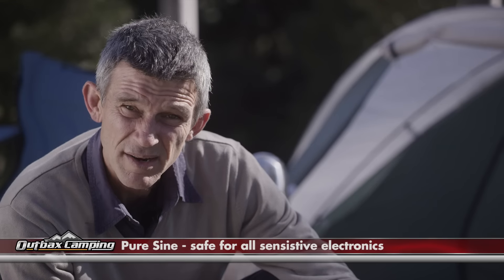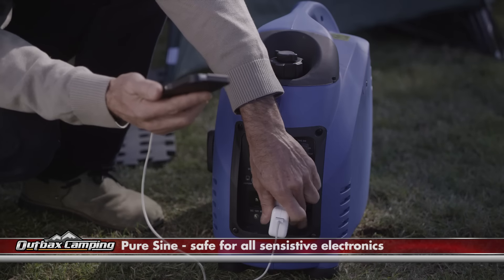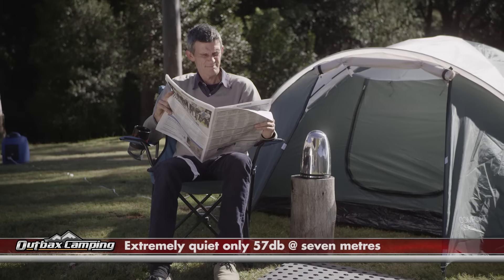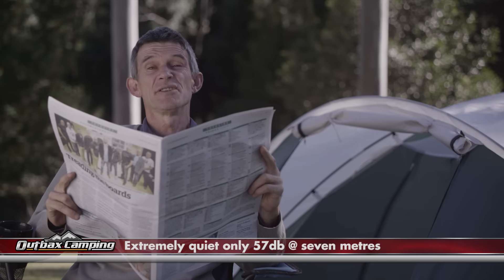They are pure sine wave, which means they won't damage your sensitive electronic equipment. They're extremely quiet — at seven meters you can hardly hear them. These inverter generators are designed to power most household items depending on the model and your power requirements.